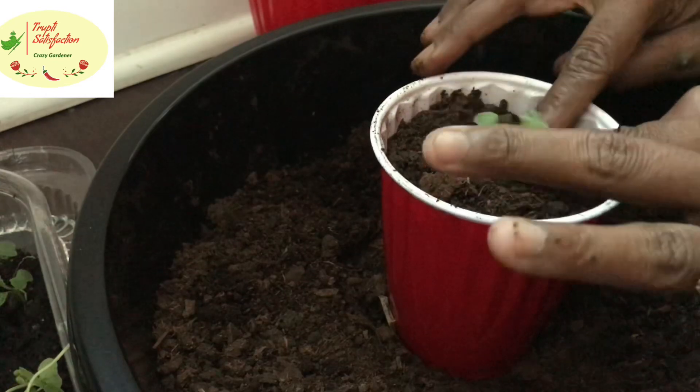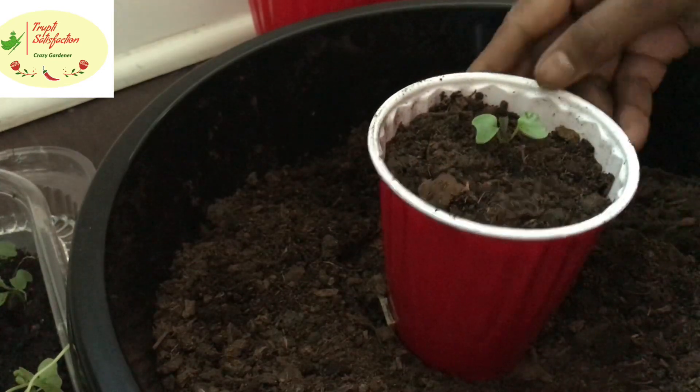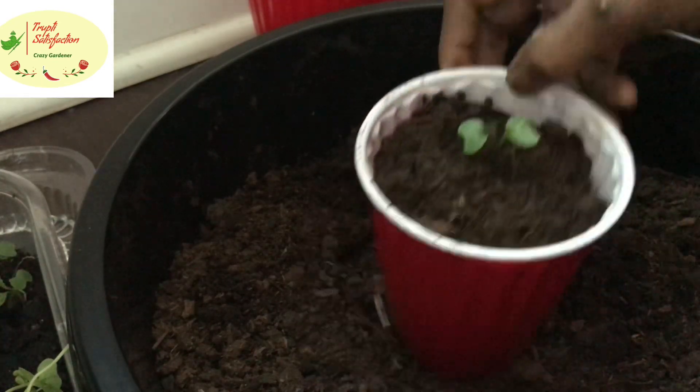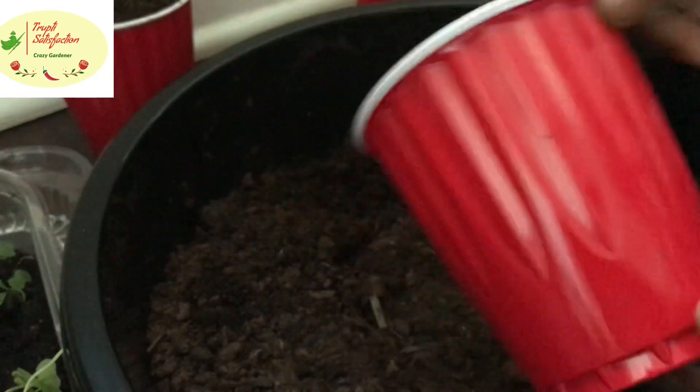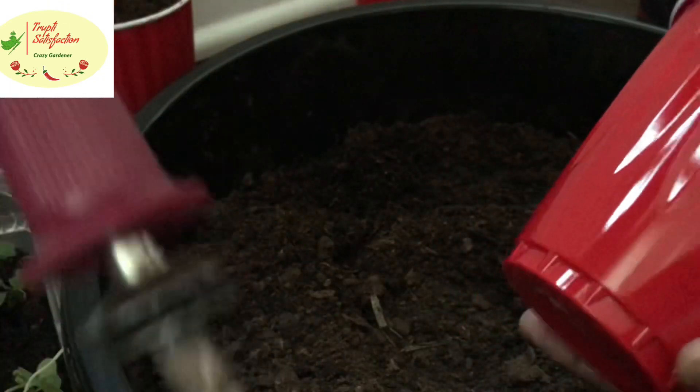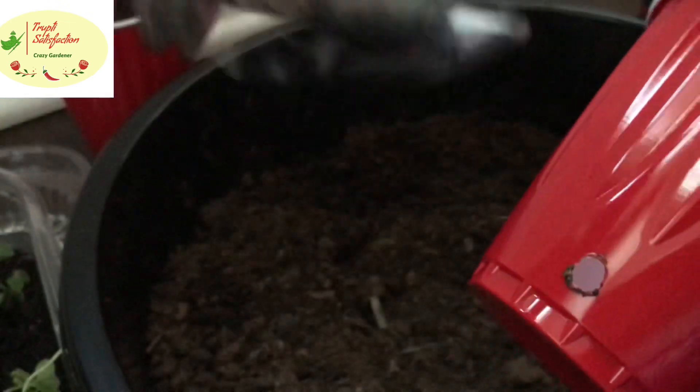I'm using these cups and keeping holes in them. I'm putting the holes on the side rather than the bottom — the reason is that if you add too much water, it drains away from the side hole.